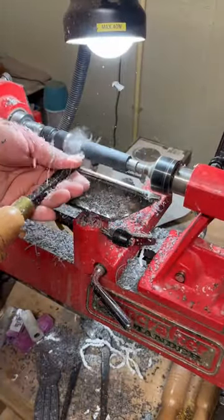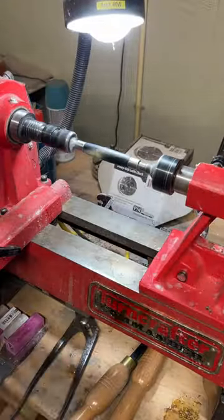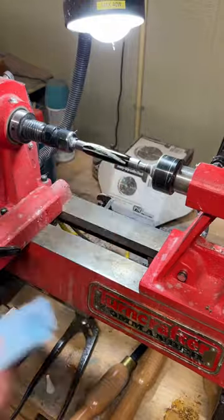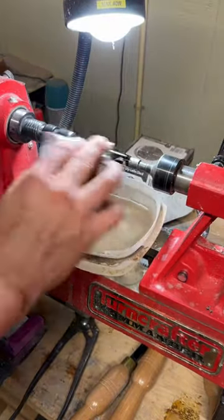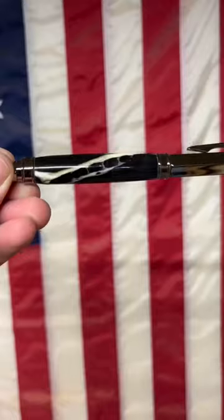All right, so the alligator pen I made the other day seemed to be kind of popular, so a friend of mine asked me to make a fountain pen out of an alligator jaw. I cut it down to size on the lathe, put a nice coat of CA glue on it to keep it preserved, and then polished it up.